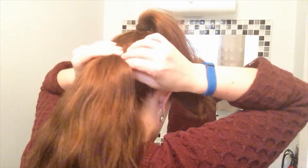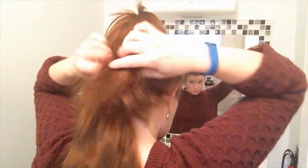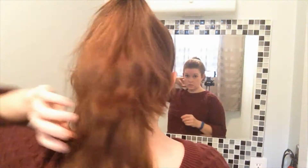You're supposed to get that one as close to your head as possible. And now I'm supposed to puff this one up a bit to hide the other one.